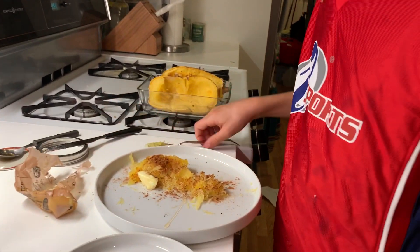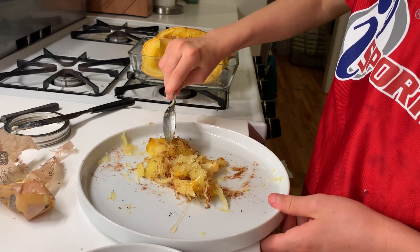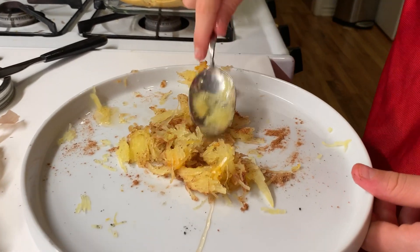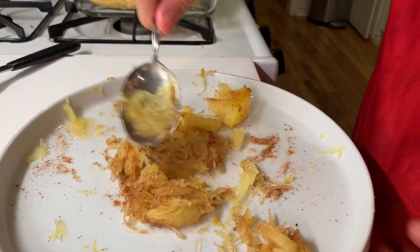And then you just want to mash that all together. It has the texture of spaghetti, and you can do a lot of things like this. You can add applesauce, you can add a whole bunch of other spices or flavors to make it taste better.